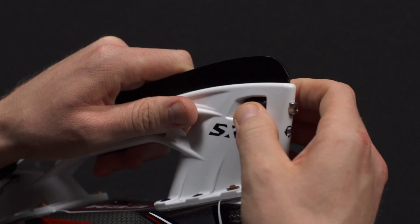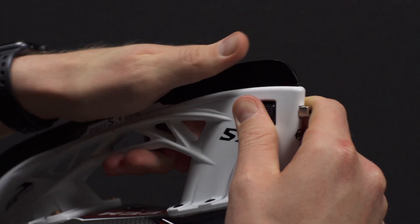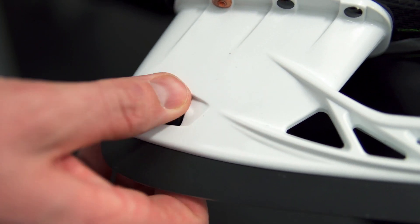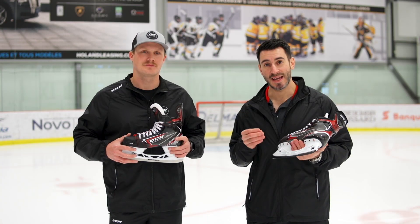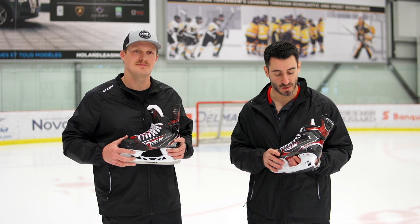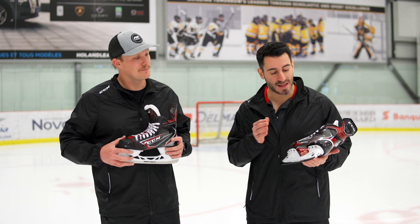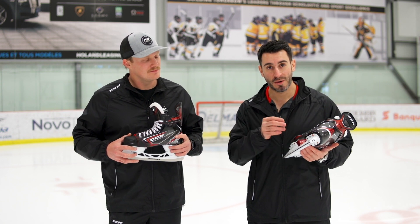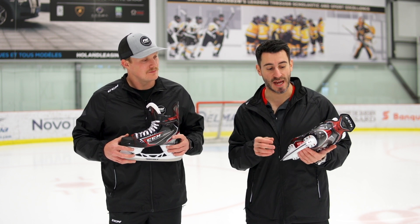The blade lock mechanism is a screw that goes inside the runner. It's a mechanical lock and it ensures a tight blade-to-holder connection. That tight connection is key in terms of energy transfer. We have one-piece technology all about pure performance and energy transfer, so we paired that with a high-performance holder that will transfer energy just as much as the boot.